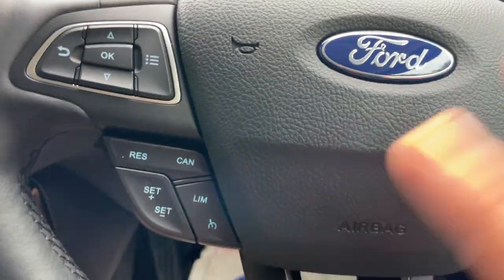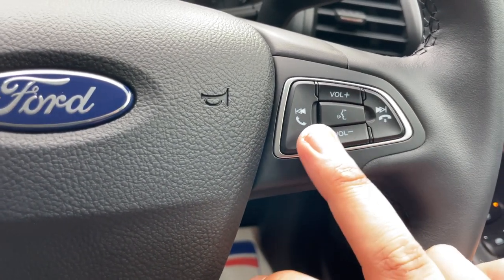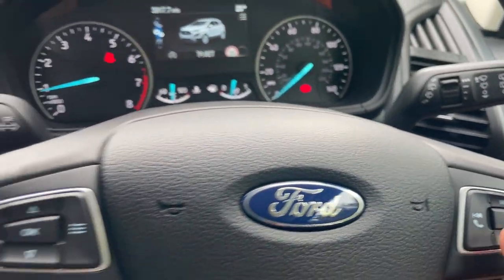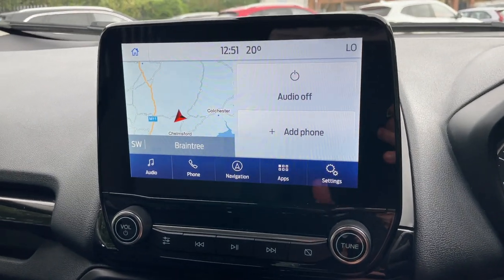The right-hand side of the steering wheel has your volume buttons, pick-up, decline, previous and next track, and in the middle a voice command button. That works in conjunction with the Sync module — specifically the Sync 3.4, the updated software, which you can easily identify by the dark blue band at the bottom of the screen.